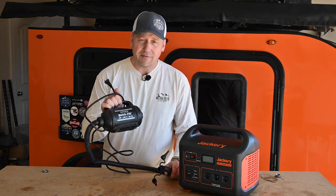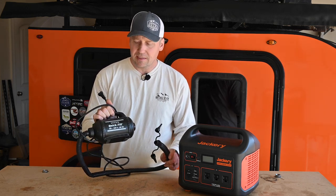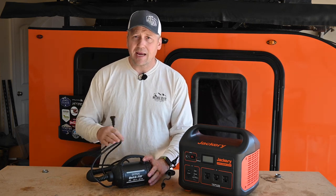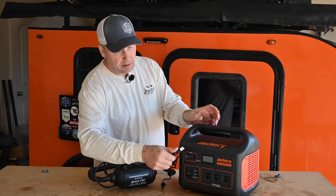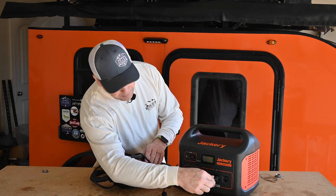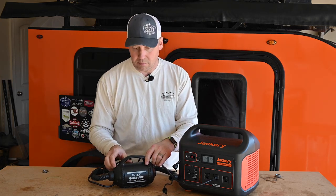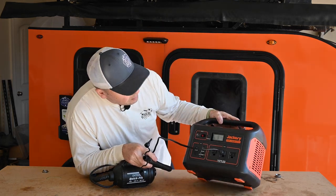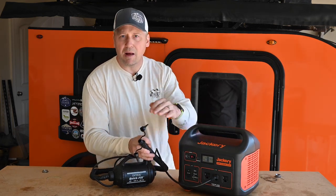Let's talk air pumps. I've got this one for when we take the kids out and need an air mattress — it's super handy to have. Maybe you've got an inflatable kayak, all kinds of things. Let's see if this thing will run it. Only 171 watts — that's not a problem at all. That'd be super handy to have.